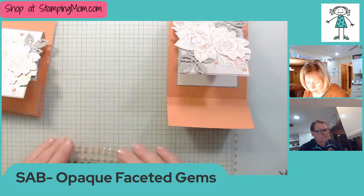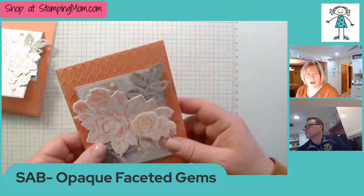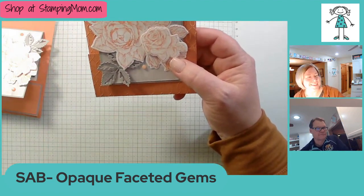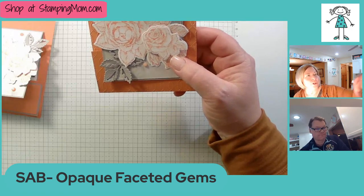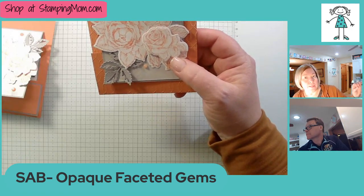I always like to make a triangle with embellishments — odd numbers look more appealing to the eye. It's an artsy thing!